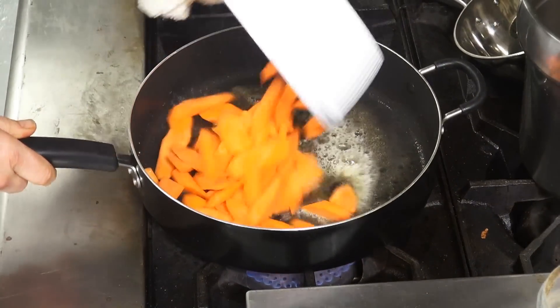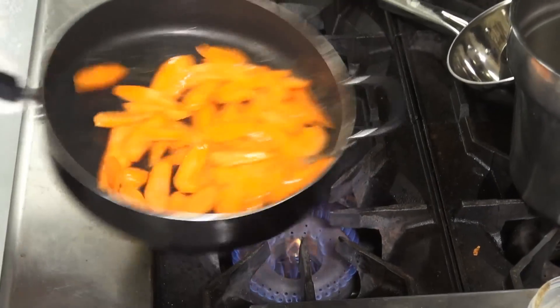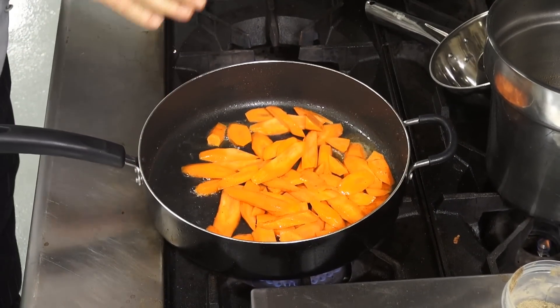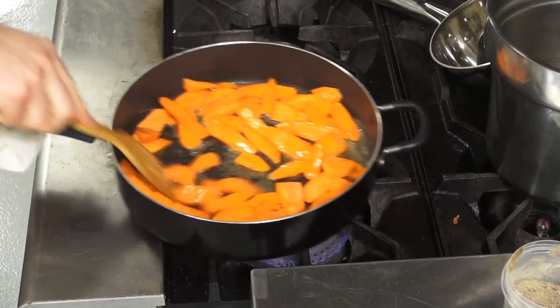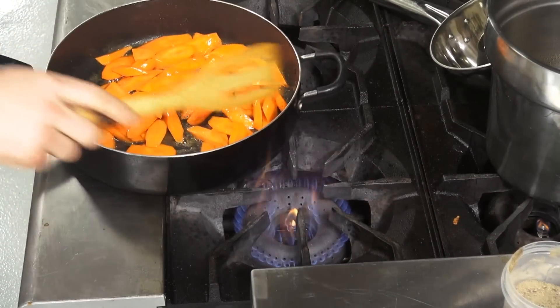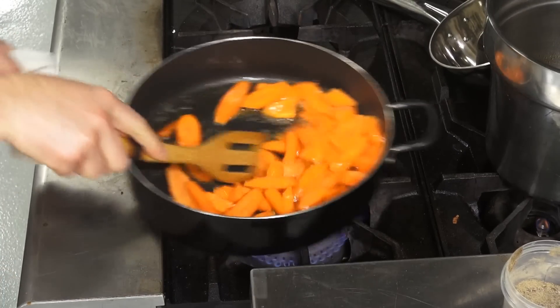I'm going to add my bias cut carrots. I can toss them if I want to — if you're brave enough, you want to toss them, that's fine. If you don't want to splash yourself or the countertop, you can stir them. Just have a little high heat to get that beautiful glaze going.